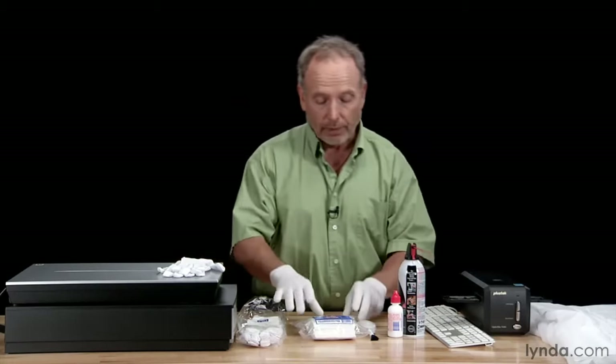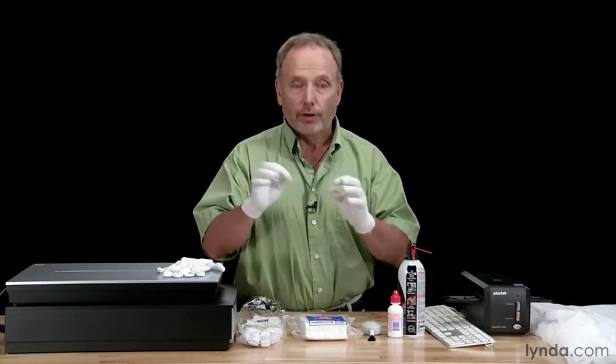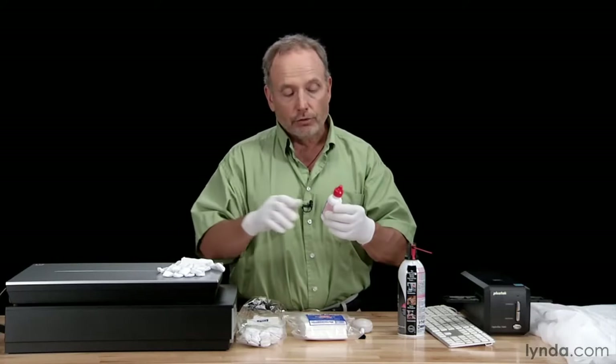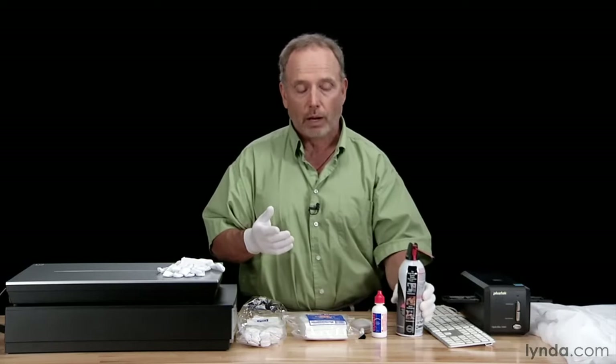No matter how careful you are, you're going to end up getting some dust and dirt on your scanner and images. So let's talk about tools and techniques to clean your scanner. First, prevention. Second, the gloves. Then there are these pec pads — dust-free, lint-free pads that are kind of the industry standard. Make sure they're lint-free and very soft. There's also a fine brush — this one has a little air pump on it — and lens cleaning solution for when you can't just wipe things off. Don't use household or industrial cleaners; they'll leave a film and can corrode the plastic. Some judicious use of canned air can also be helpful.